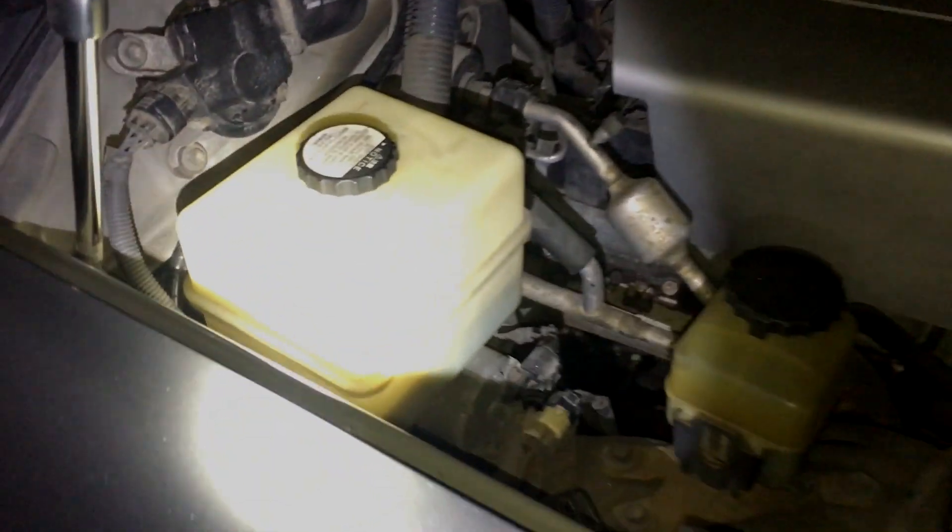This is the reservoir. You can see there's a level mark on there — there's a max and a min, and those lines are really close to each other, so there's not much room for error. You want to be between those lines when your suspension is in neutral. When you're at full height, you'll be a little bit lower than that. When you go to full low, all the fluid comes into the reservoir so it'll be a little bit higher than max. But you want to stay between the lines at neutral.